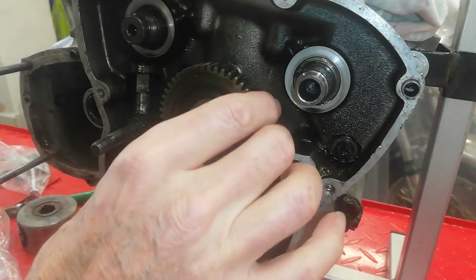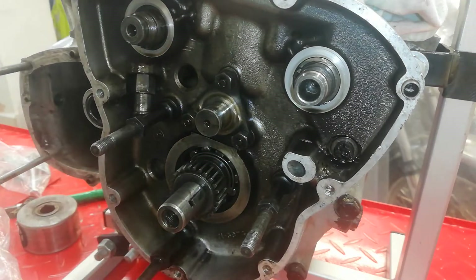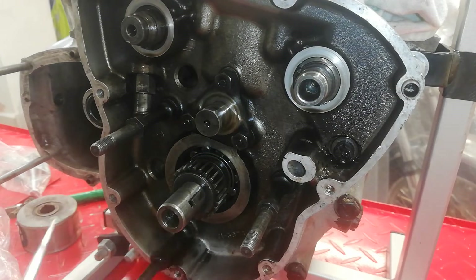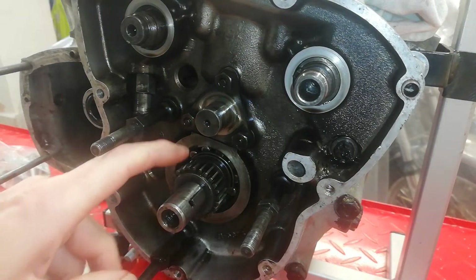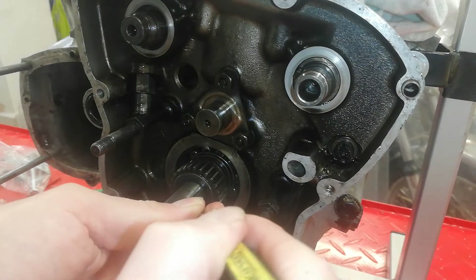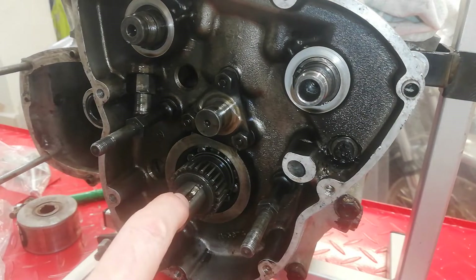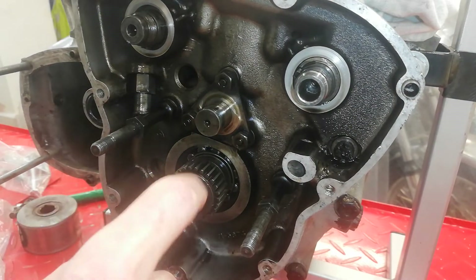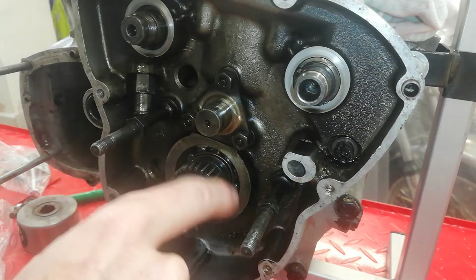We've removed the circlip, and with the washer off, the idler simply slides off. Now we're going to remove the key from the crankshaft and then we can take the main timing pinion off.